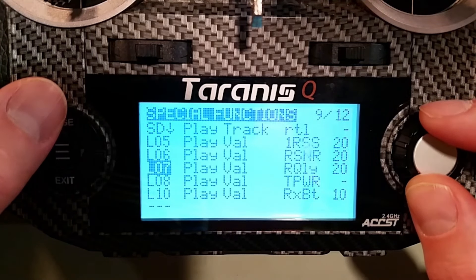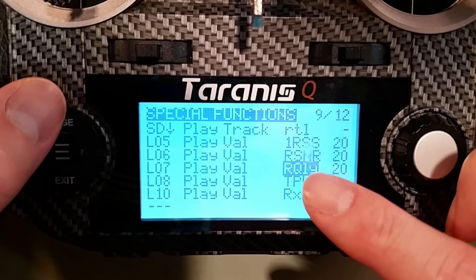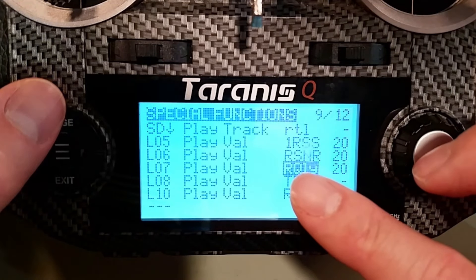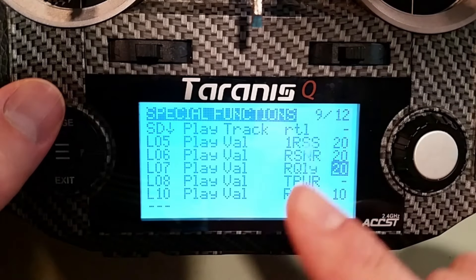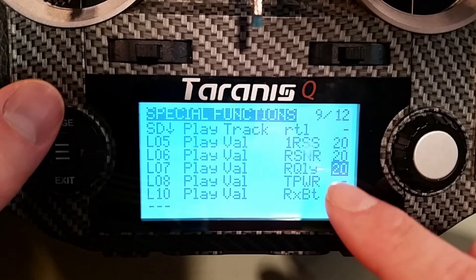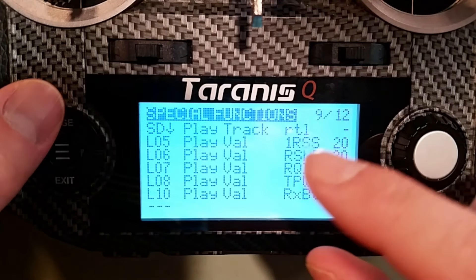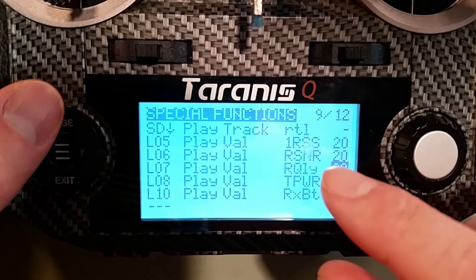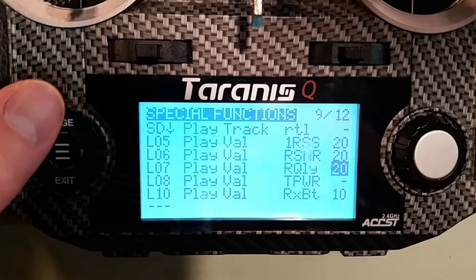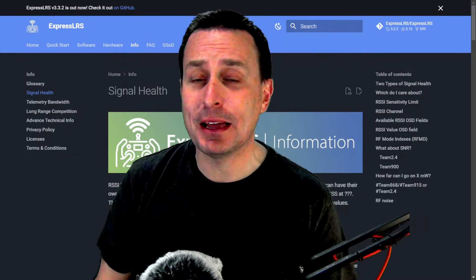In special functions, I have L07 set to play the receiver quality value — not the plus or minus numbers which show the highest and lowest over the whole session, but the actual current received quality indicator. Since L07 triggers anytime it's below 50%, I have it read out every 20 seconds. As long as you stay below that threshold, you'll get a readout every 20 seconds. For a mini quad I'd make it more aggressive, but for a fixed wing flying farther out 20 seconds is fine.